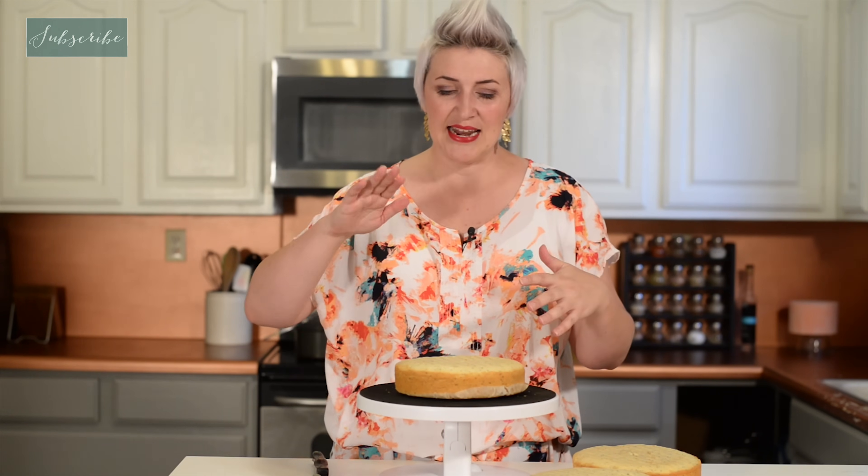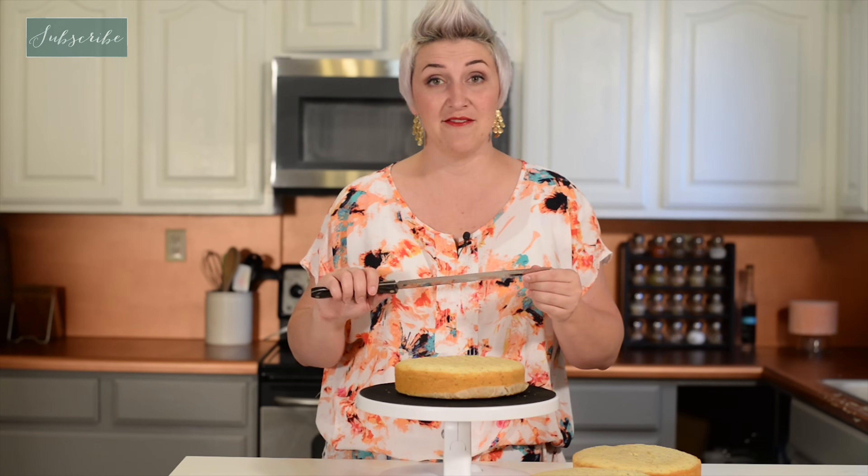There's a ton of tools out there for leveling your cake and I have found that none of them work very well. The little one with the wire — you push it through and the wire tends to snag on things. The long one with the serrated blade, it's really flimsy and it tends to bend as you go through your cake, so it's never completely level. It's really annoying. So I find I have the best luck with a very strong serrated knife.